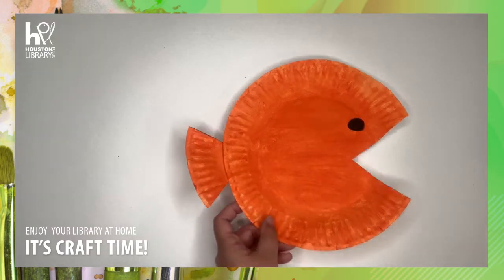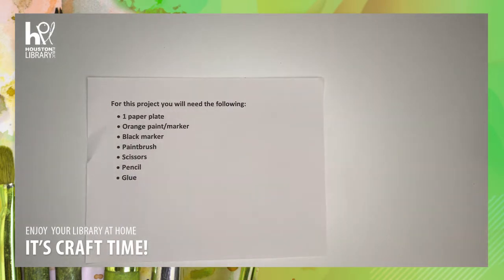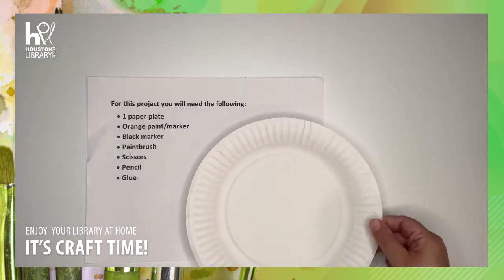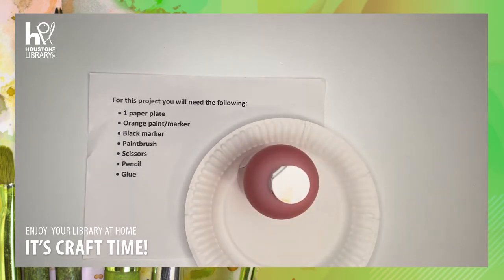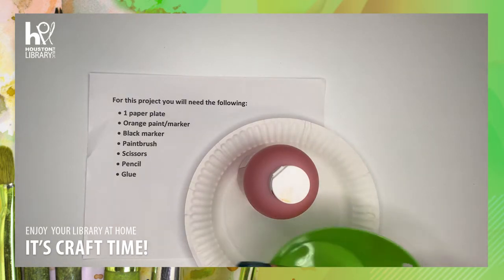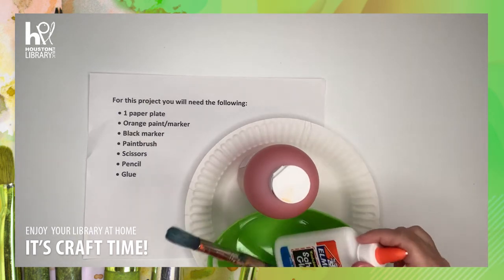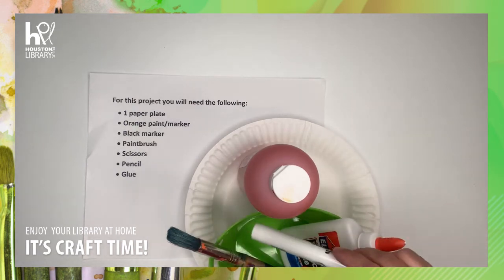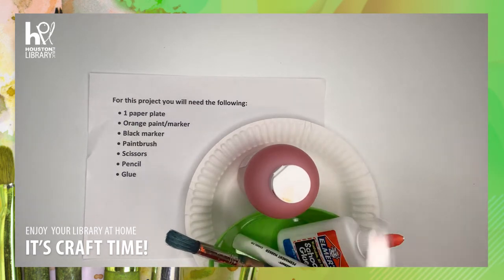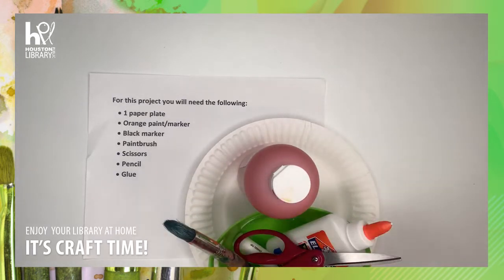You will need the following for this craft: a paper plate, some orange paint or marker, a paintbrush, some glue, a black marker, some scissors, and a pencil.